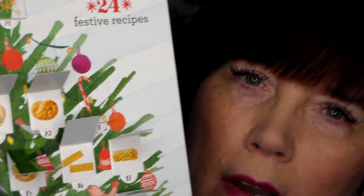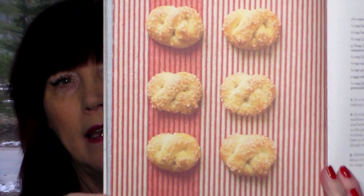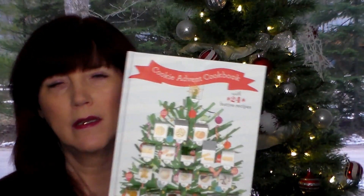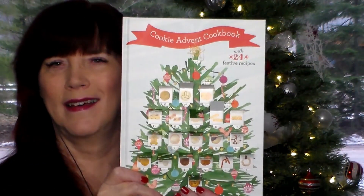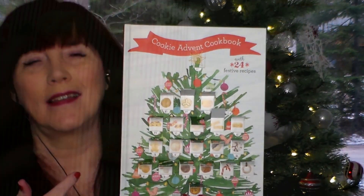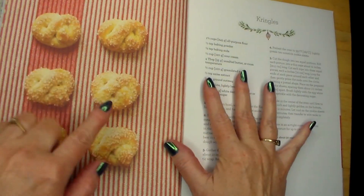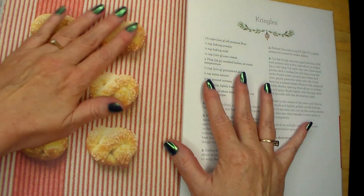It looks like a pretzel but I'm sure it's not a pretzel — it's pretzel-shaped, that's cool. So December 20th — I turned right to it — it's called crinkles, so we're making crinkle cookies. Those look really good, I'm anxious to make them. Without further ado, let's just go make them, shall we? Santa's gonna like these cookies — they're called crinkles — and I know I'm gonna like them too. What about you guys?